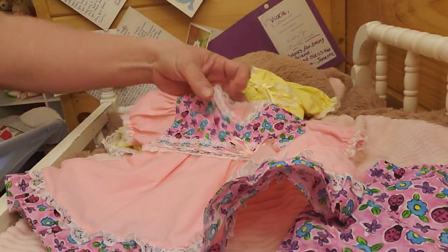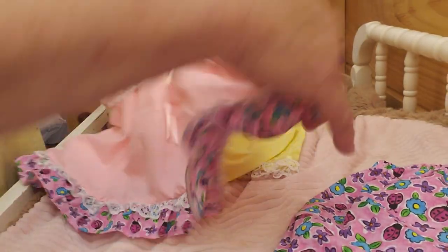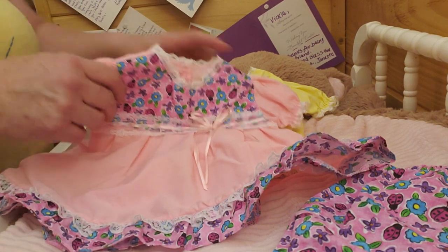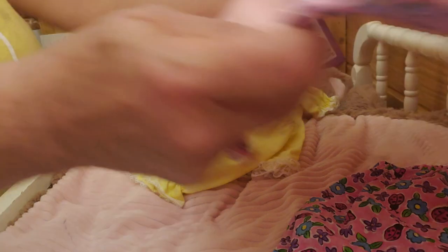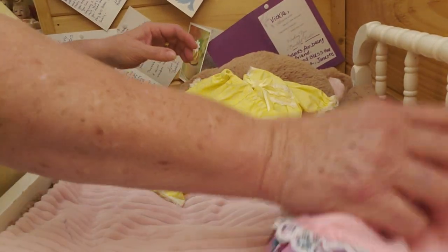And then it buttons up the back with two buttons. Isn't it beautiful? Now these are supposed to look vintage — when I got these off eBay, I was looking for vintage clothes. And this said vintage-looking clothes, handmade. And I'm like, oh my gosh, beautiful. And I'll tell you who I got it from when I get through showing you.